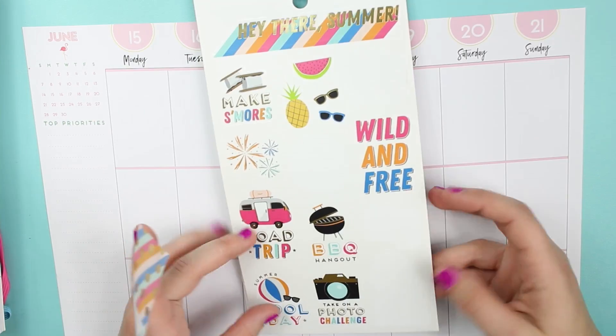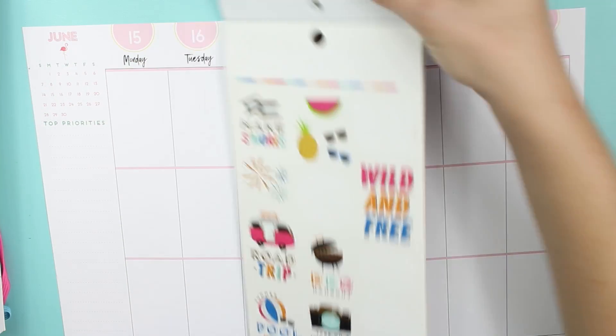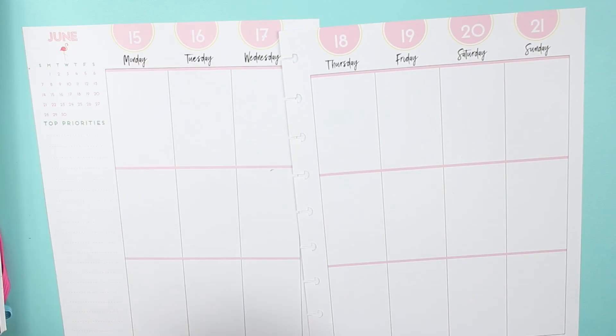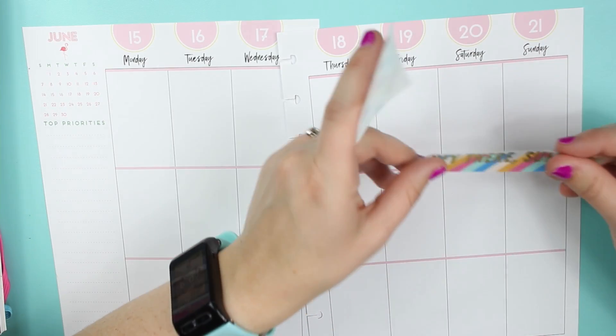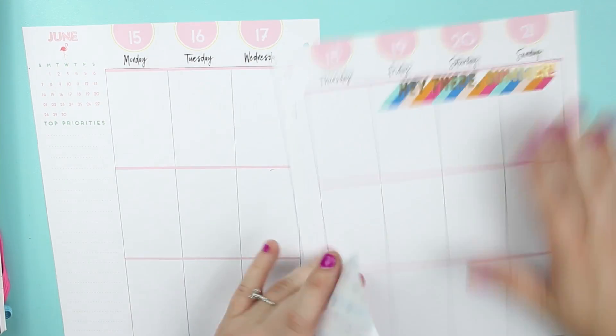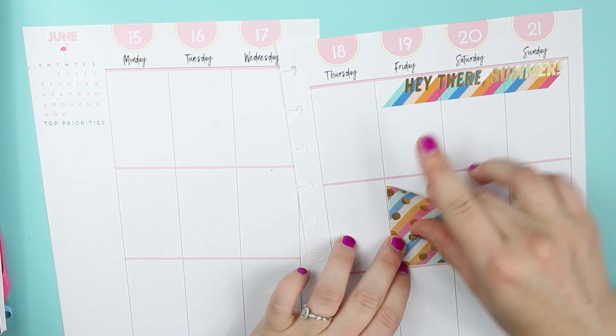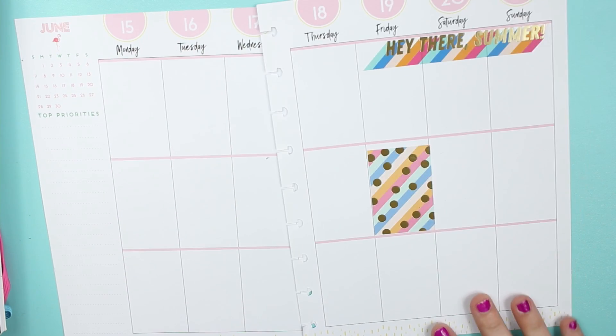I'm going to take the 'Hey There Summer' header stickers, and these are going to be a little smaller since they are the student ones.